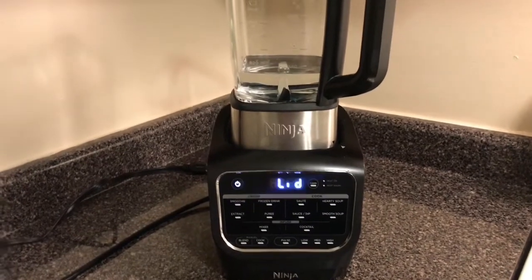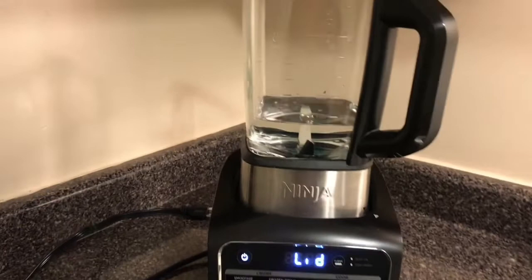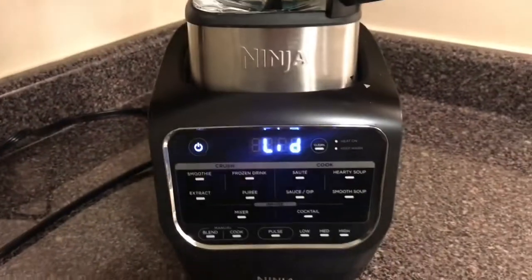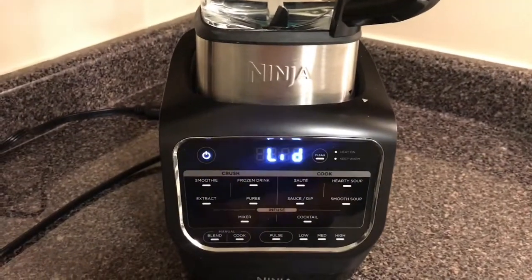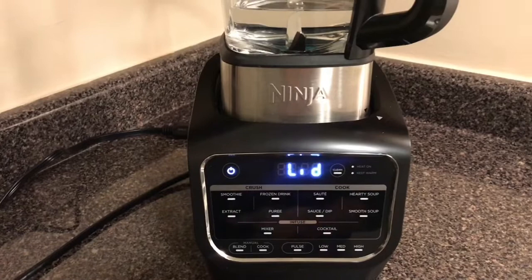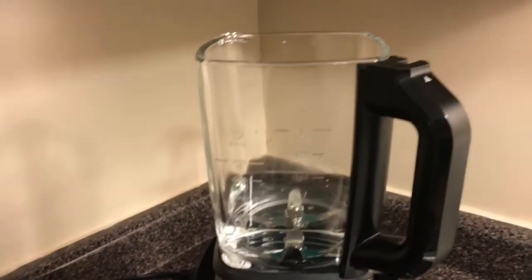...you're only supposed to put three cups of water along with three drops of dishwashing liquid. And actually when you take the top off, it's right here — it shows 'lid.' In order for it to turn on and to spin and to function, it'll tell you to put the lid on.